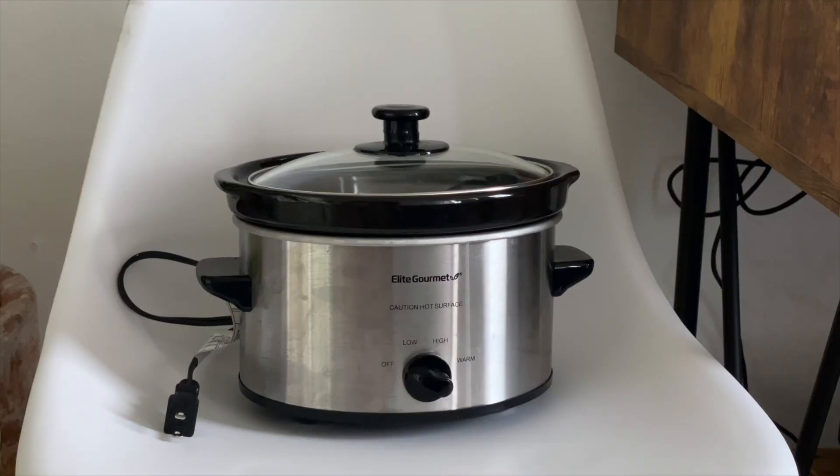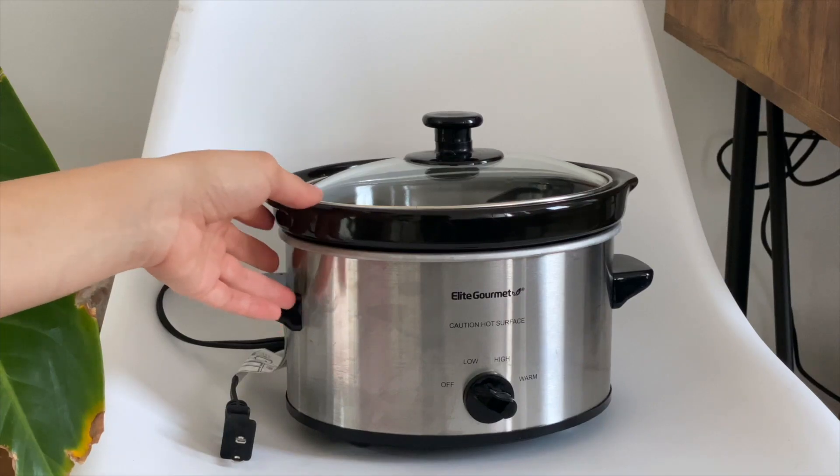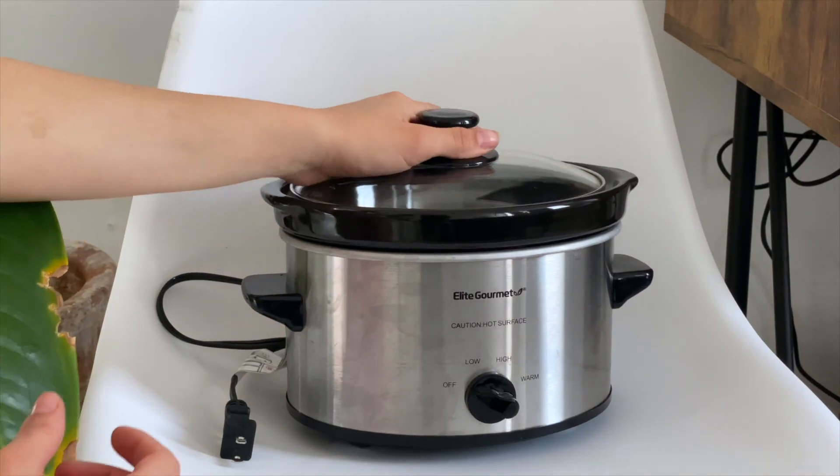Welcome back everyone. Today we are going to be reviewing the Elite Gourmet slow cooker. I just bought it on Amazon — I was actually looking for a slow cooker that was not too big, and I found the Elite Gourmet slow cooker.